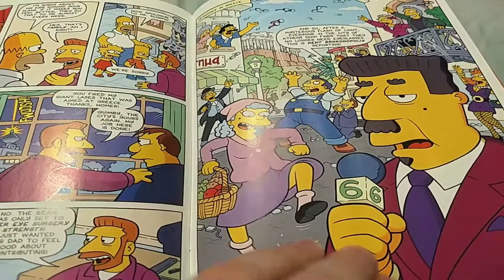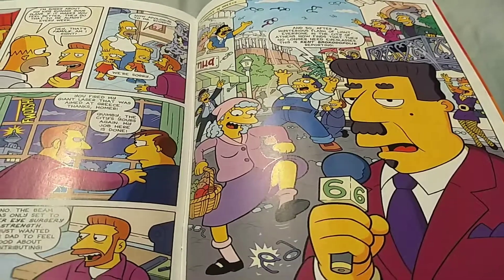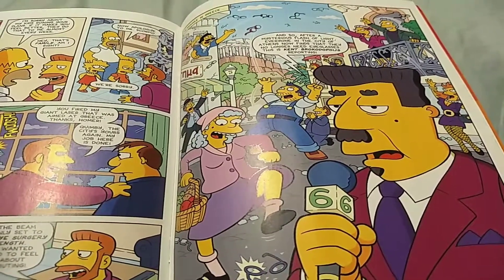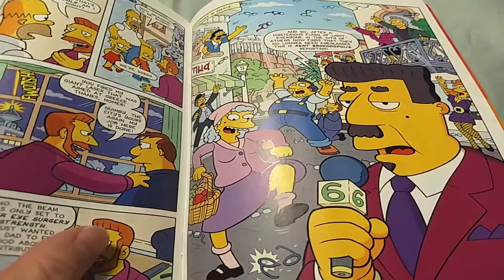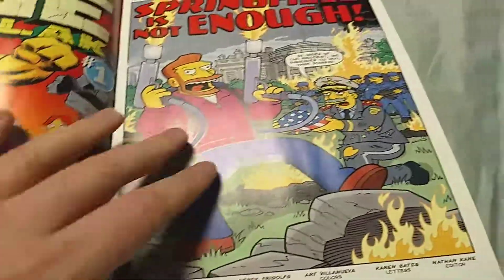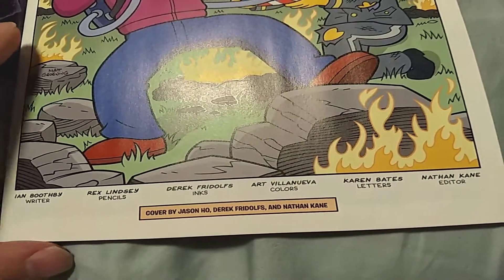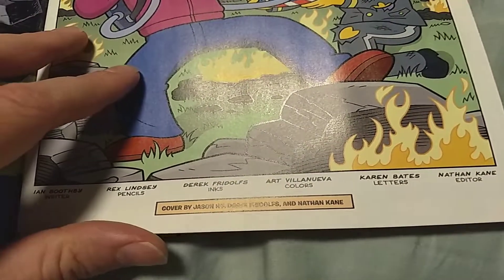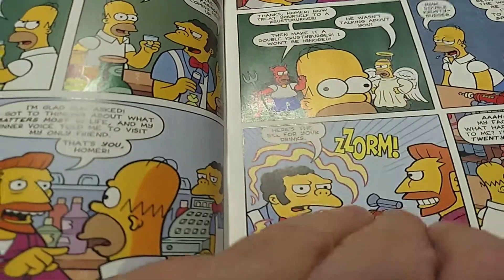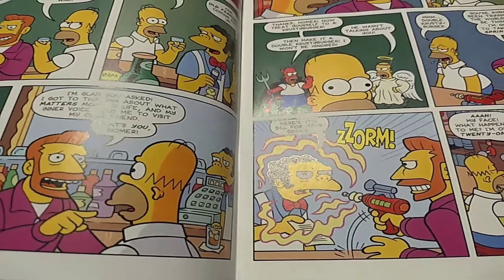Like this one joke at the end — they accidentally shoot a laser into space and it gives everyone in Athens, Greece laser vision surgery. Yeah... huh. Is that funny? I'm asking legitimately, I don't know. I know it's not funny, but it's one of those things where Ian Boothby proposed it and Nathan Kane endorsed it, so two people thought that was funny and an artist went along with it.